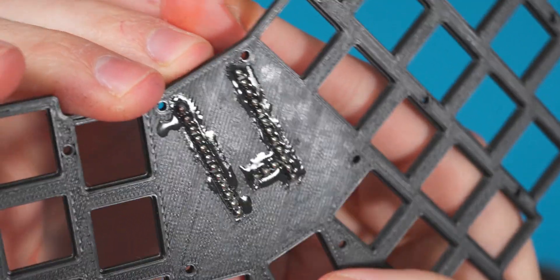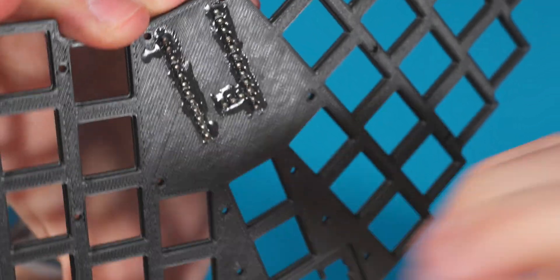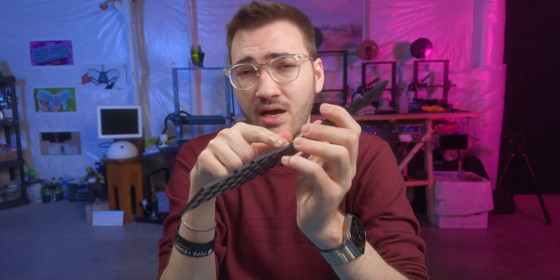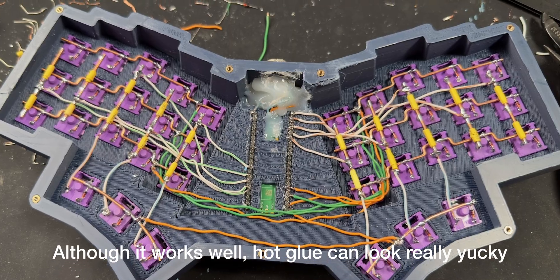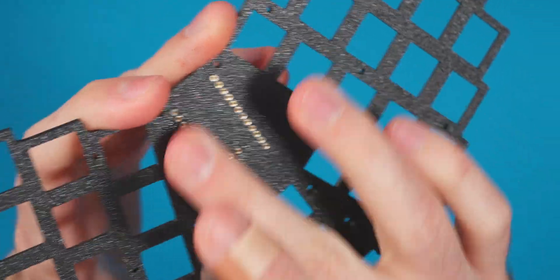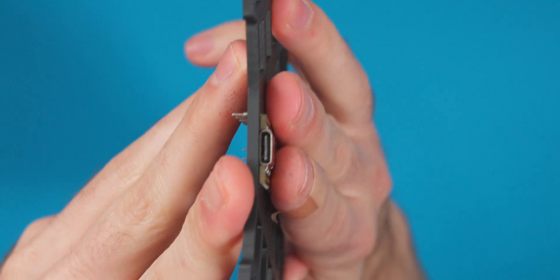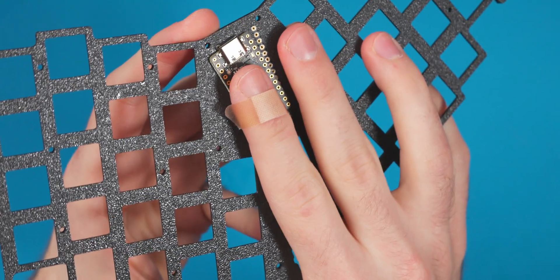There are the sockets mounted into the board. I basically just took UV resin, poured it on there so it would flow in between the sockets, and then blasted it with UV light to solidify it. I love using UV resin — I actually use it now for my controllers instead of hot glue. If we flip this over, you can see they're all flush, so the controller won't catch on anything and will mount really nicely.